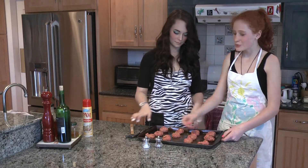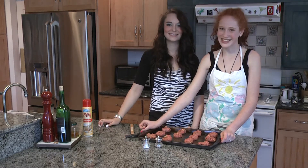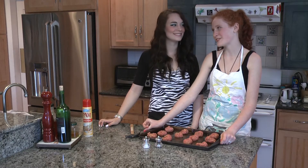And now we're going to put them into the oven for about 35 minutes. We all know you have difficulty with numbers — we don't all have to be smart and go to college, like me.